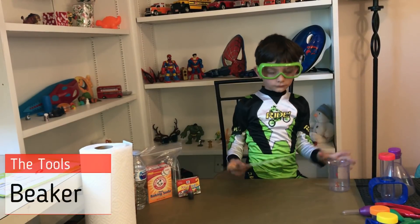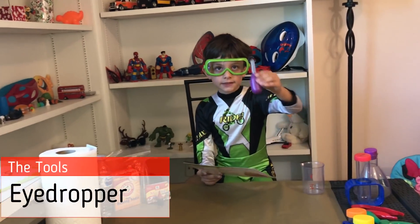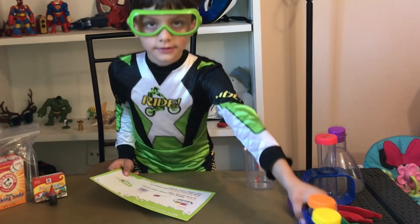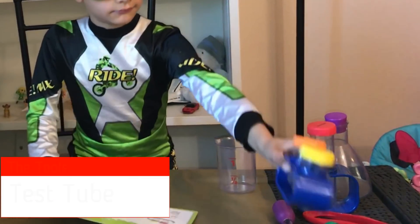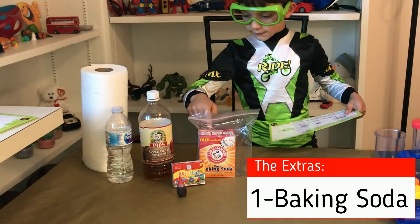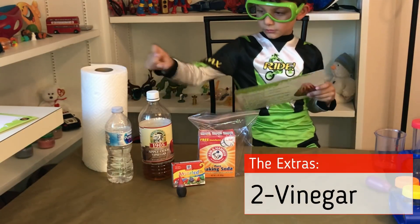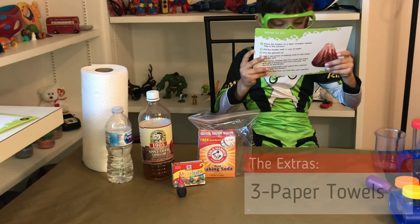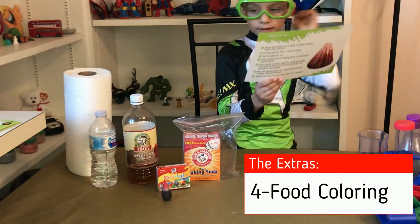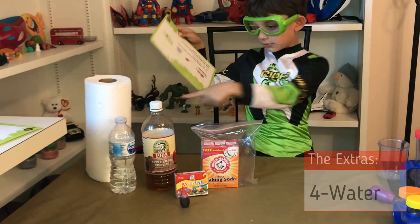So you need the measurement card. What else? This. Okay. And the last one. This. Okay. And what about the extras? What do we need? Baking soda. This one? Mm-hmm. Vinegar. Okay. Paper towel. Red food coloring. That one. Okay. And then we need some water. Water.